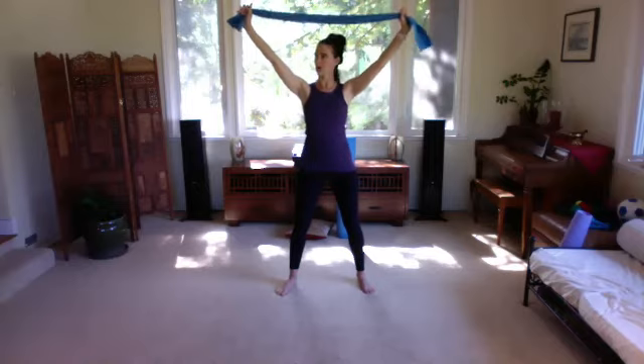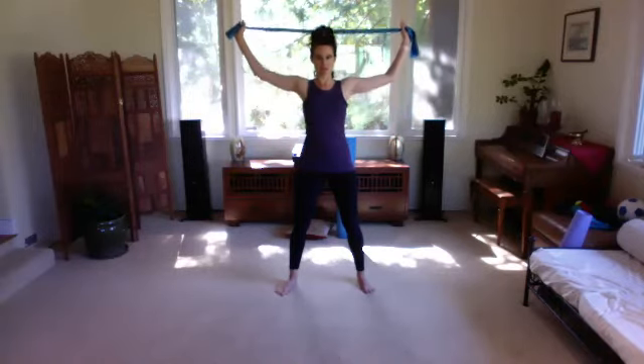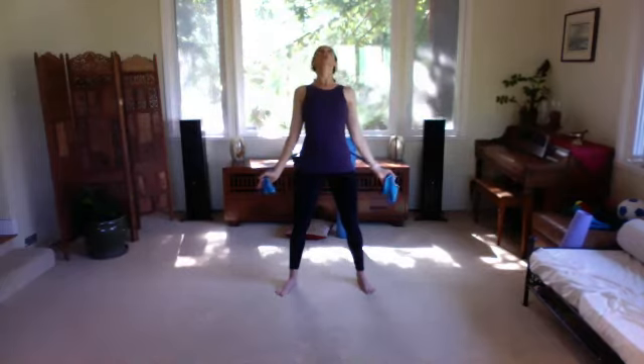Now bend the elbows and draw the band behind your head just to here, then stretch back up. If that feels like too much pull in your shoulders, take a wider grip and don't go as far. If it feels good to go all the way down, pulling your elbows into your waist, go all the way down, then slide that band back up your back. Slide it down as far as it feels good, then bend the elbows and slide back up reaching up to the sky.